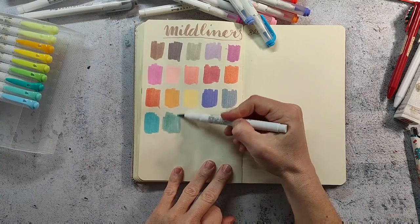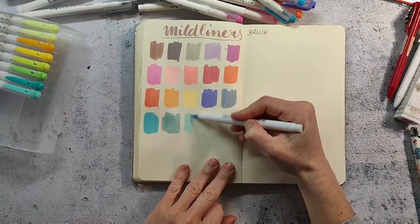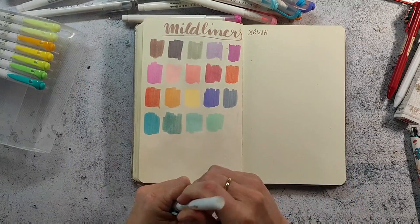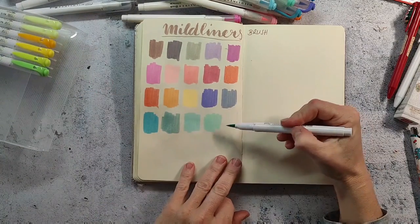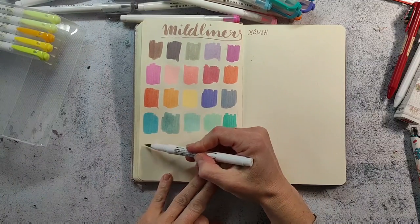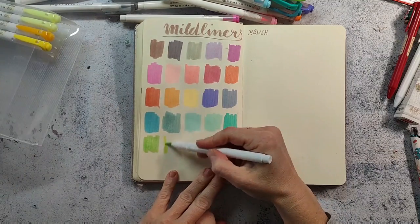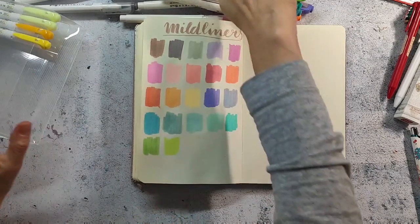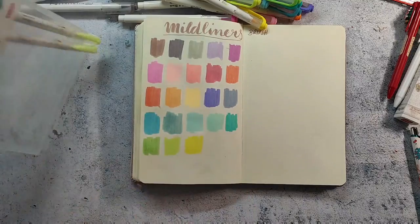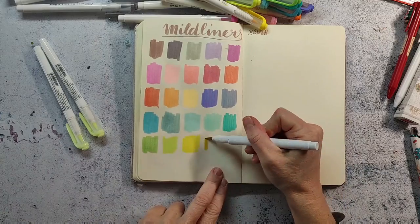I'm super happy I decided to order these markers because I really love the soft colors. I think when you use them in the sketchbook they are perfect to make a background or a first layer, and you have the possibility to go on top with other materials. For the bullet journal too, I prefer softer colors. I have some cheap watercolor brush markers for my bullet journal which came in a big set and I usually only reach for the pastel colors and almost never for the more saturated ones.